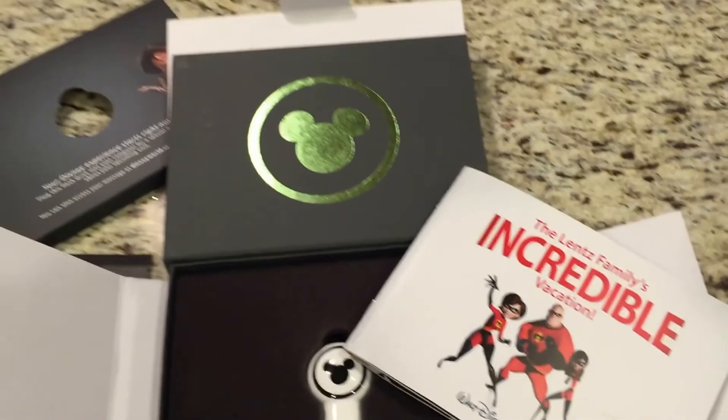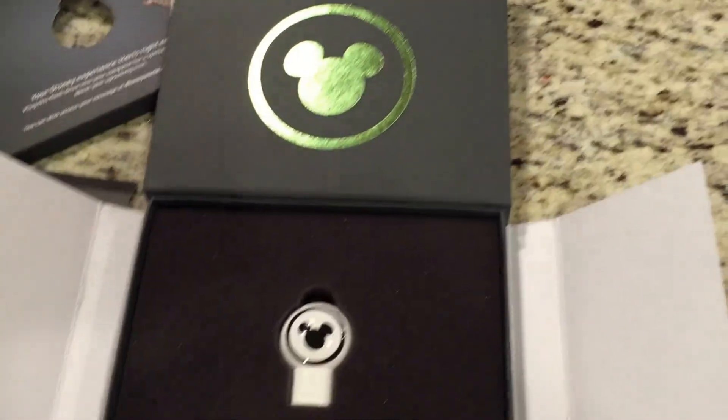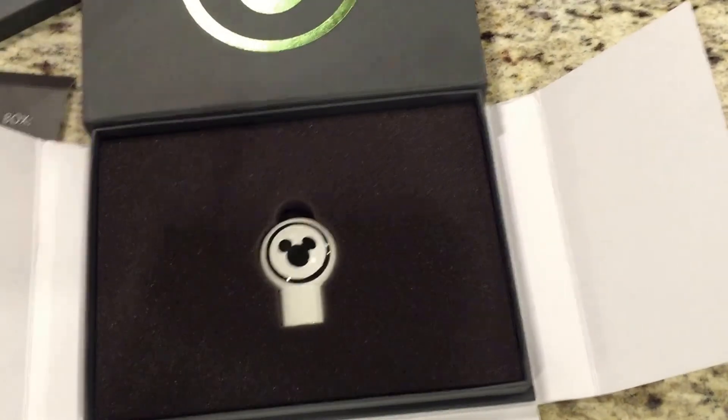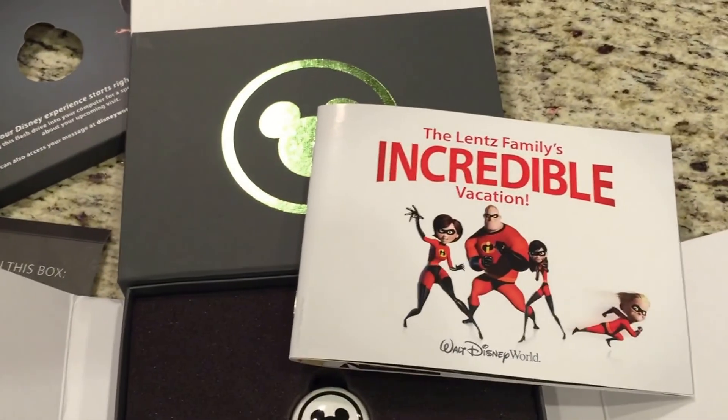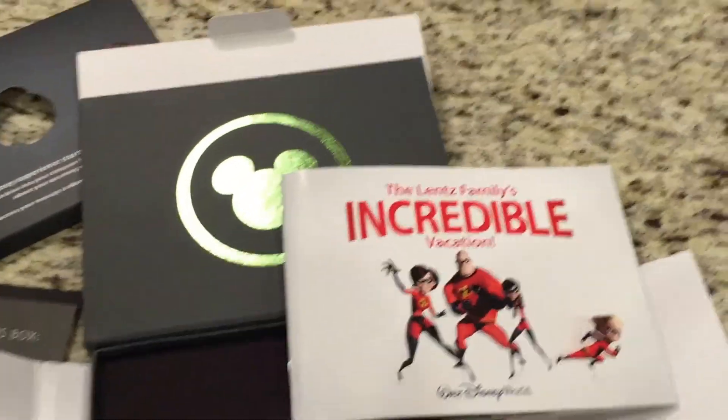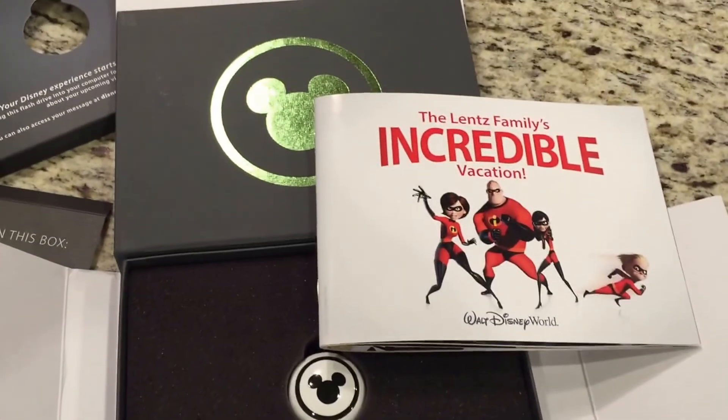Alright, so that's what the video said. That kind of wraps up our unboxing of the USB thumb drive and vacation package that we received in the mail. I'll keep you posted if we get anything else for My Magic Plus.